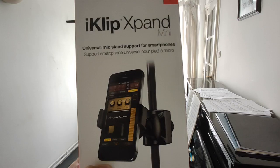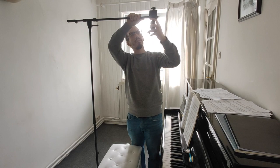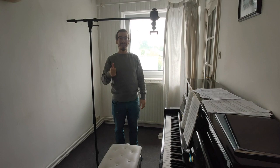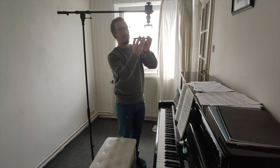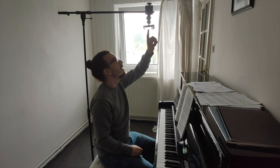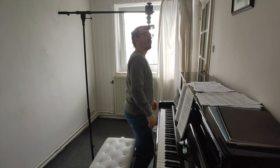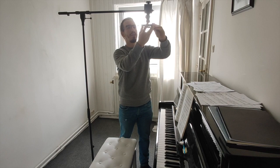Now here's what I used to hang my phone on the stand. This is an iClip Expand and you can find it in the description below. This will allow you to put your phone in a horizontal position where you can use your internal camera or your external camera. This way you can look at your phone if you're teaching and the person that you're teaching can see your hands. You can also turn it around to use your best camera to record the best video possible.